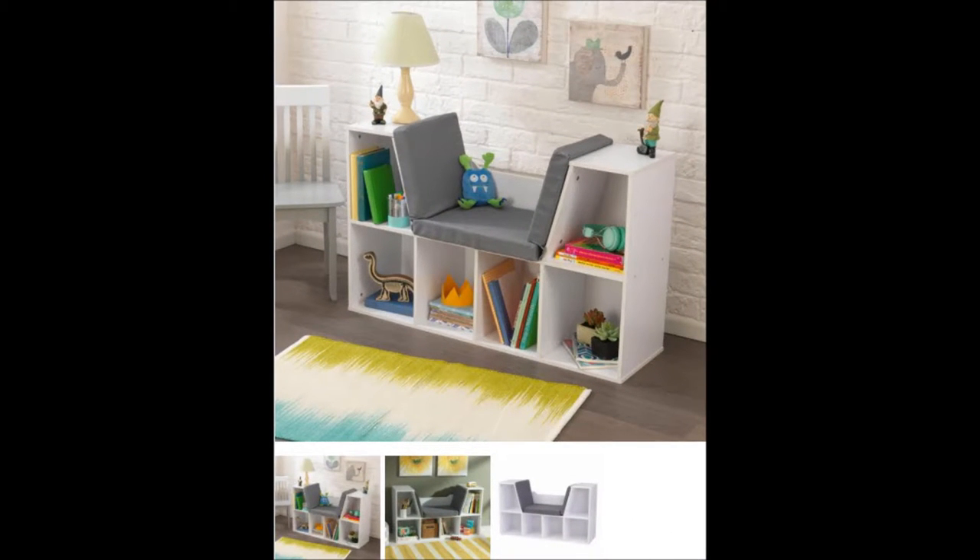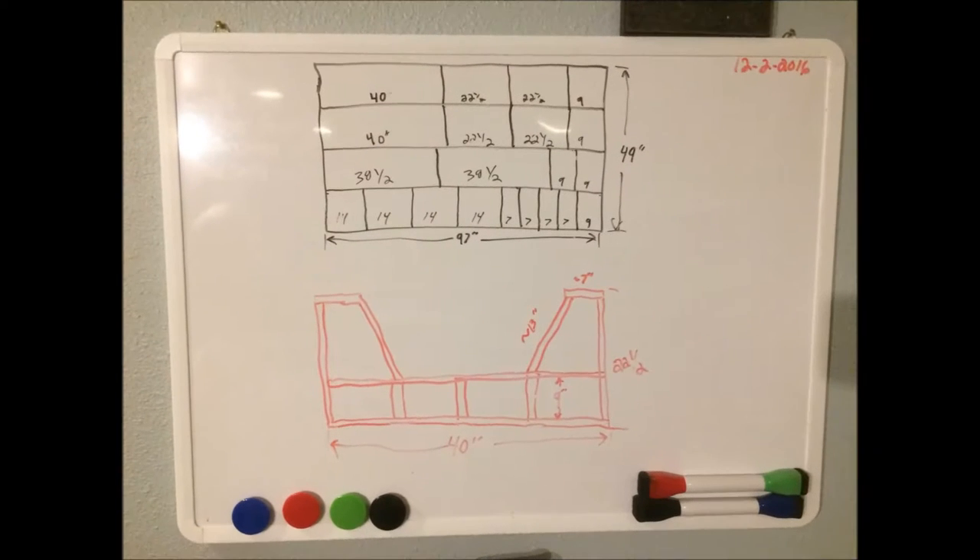I'm going to walk you through building a small bookcase - I'm building it for my niece, actually a couple of these. This was from a magazine she liked the design of. Basically the dimensions are 40 inches wide, 22 and a half inches high, and 12 inches deep. I'm using a piece of 3/4 inch 4x8 sheet of MDF for the main build.